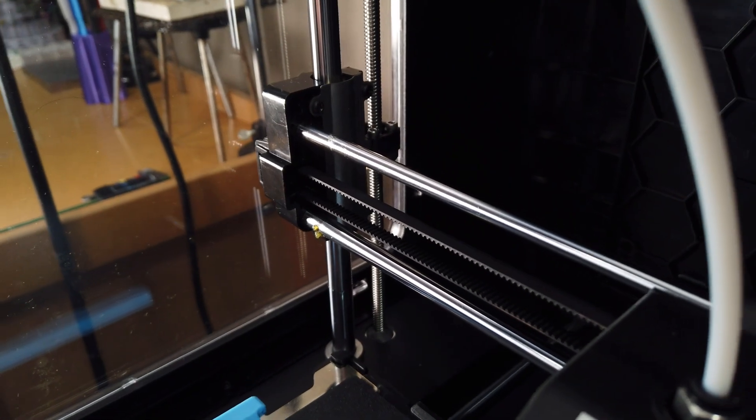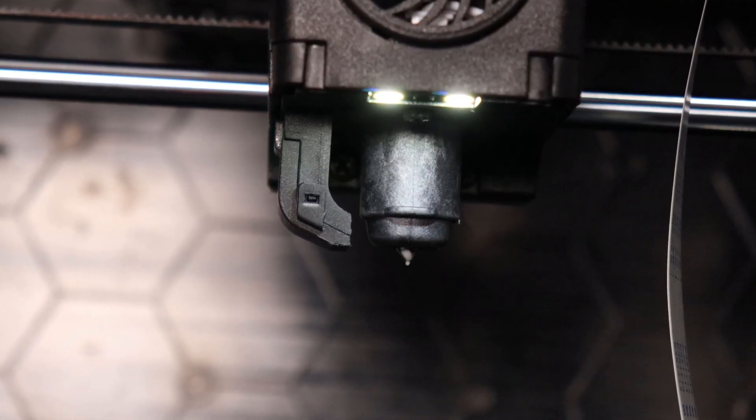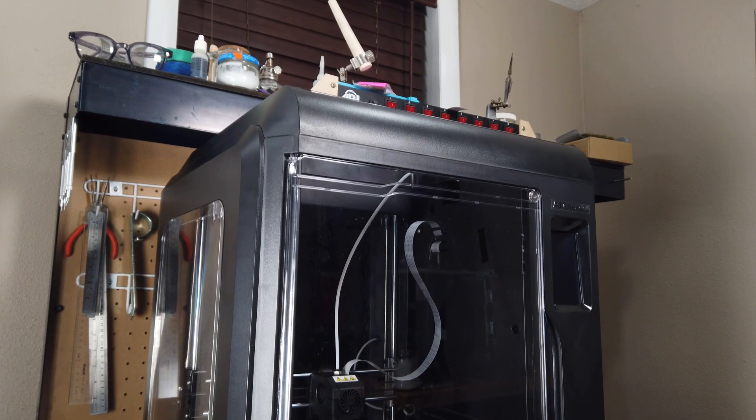Flashforge sent this out to me free of charge and all they wanted in return was a video and feedback about their machine. So I'll just be giving my honest thoughts about what I like, what I don't like, and that's about it.